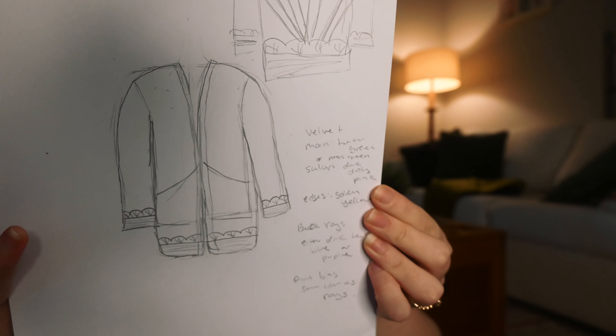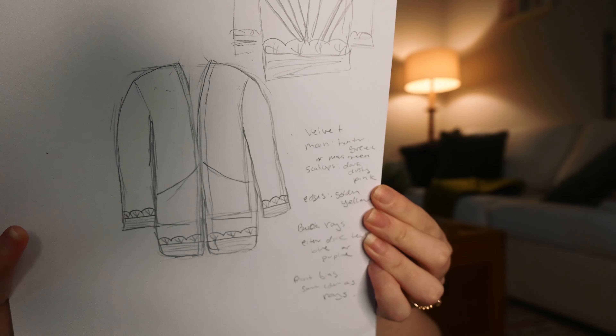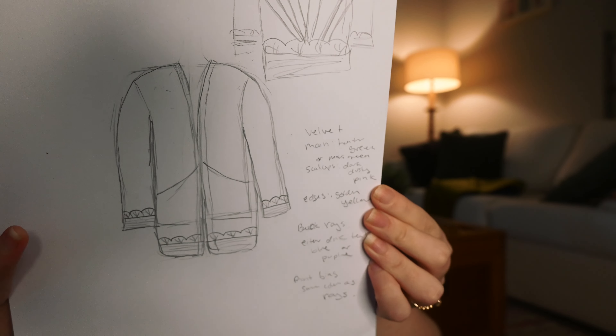So the first step is to cut out the main pattern parts for the jacket. The pattern I'm working off of is one from Megan Nelson — I have used it before. I made a quilted jacket and did all the quilting myself; it took me forever. I don't want to do that again, yet here we are. I'll link it below if you want to make it as well.